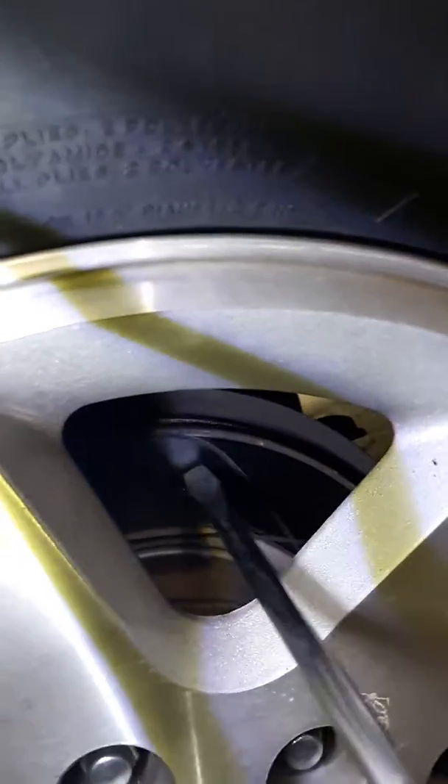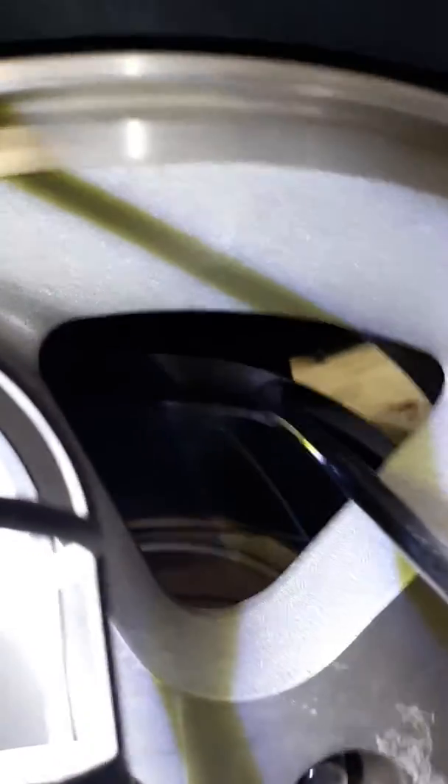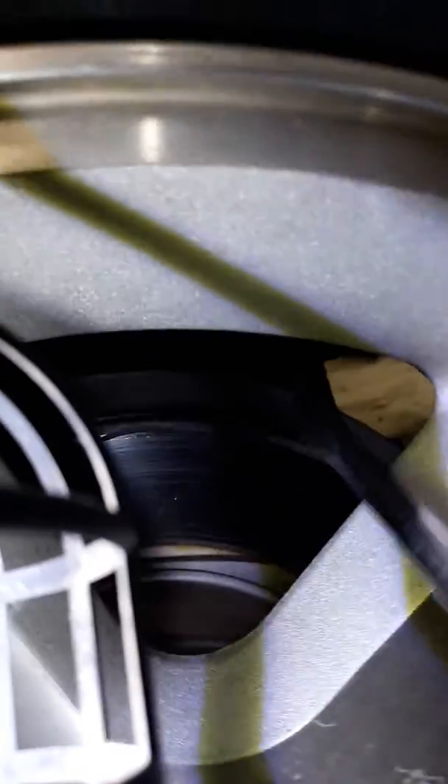So here's your rotor, the big heavy metal part, and behind it is the backing plate. Sometimes they get stuck when people do brakes. You just take your screwdriver and push back. The part that always gets caught sometimes is right next to your caliper.